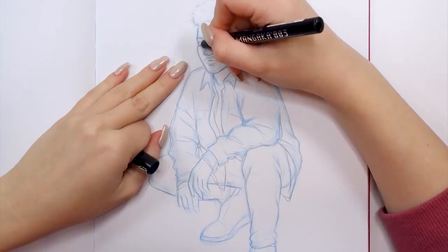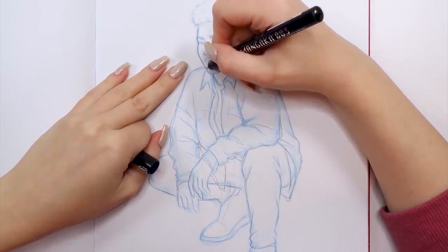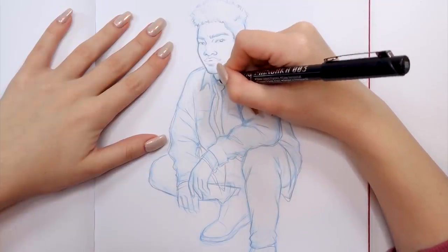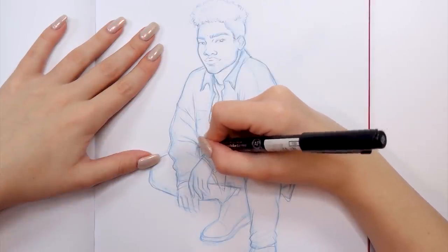Before that, once I'm done with my graphite outline and I'm pretty sure I won't be changing or fixing anything, I take my fineliner and go over the whole drawing again, doing those last touch-ups with my black fineliner.